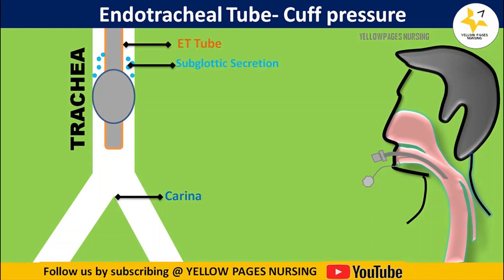The ET tube cuff is inflated to create a seal, and the secretions which lodge above the endotracheal tube cuff are called subglottic secretions. When the endotracheal tube cuff pressure is under-inflated, the subglottic secretions slip down into the lungs, which may eventually lead to ventilator-associated pneumonia.